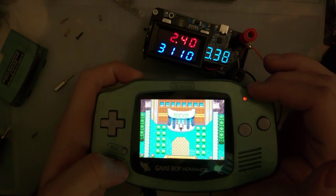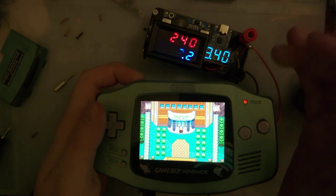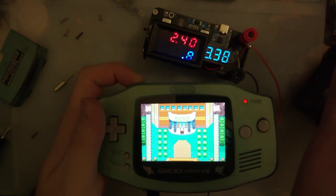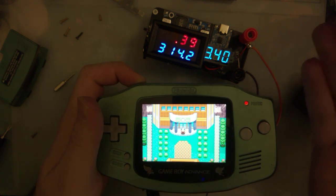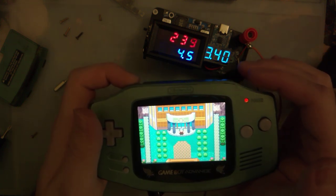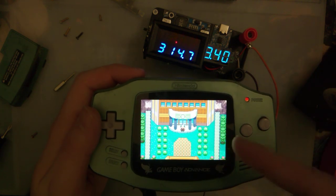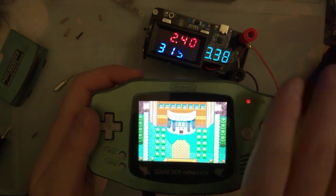Let's crank it all the way up. At the top, it's only 314 milliamps. That's 100 milliamps less than the Funny Playing kit. So the non-Funny Playing version definitely is more power efficient — I can say that much — but I don't think it's as bright. We'll have to wait until I get the other kit built to compare the two side by side directly.